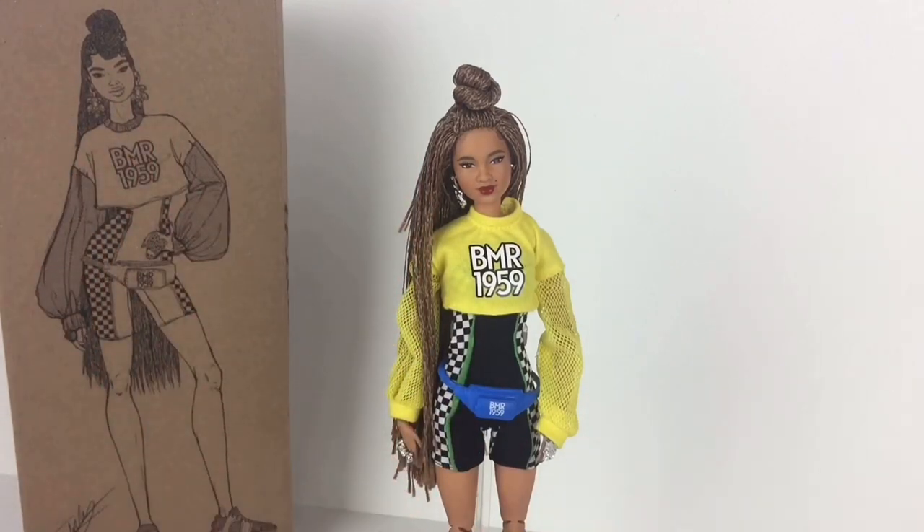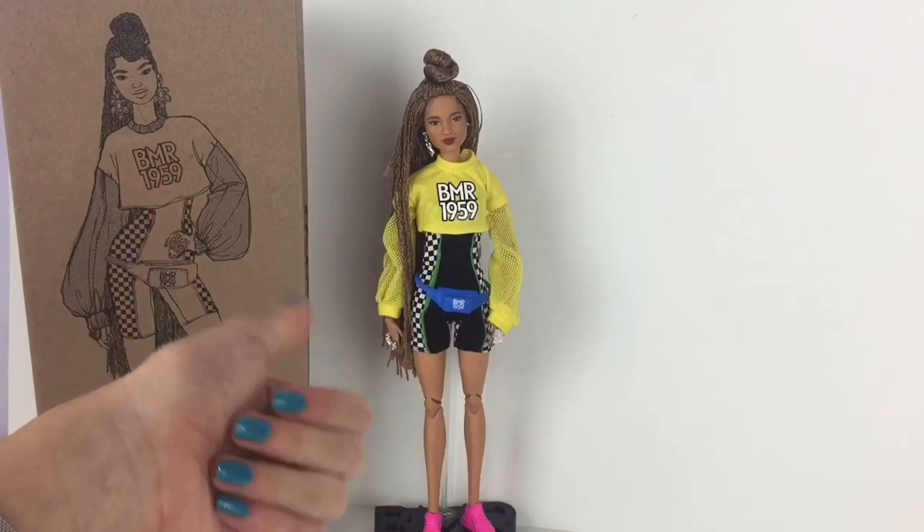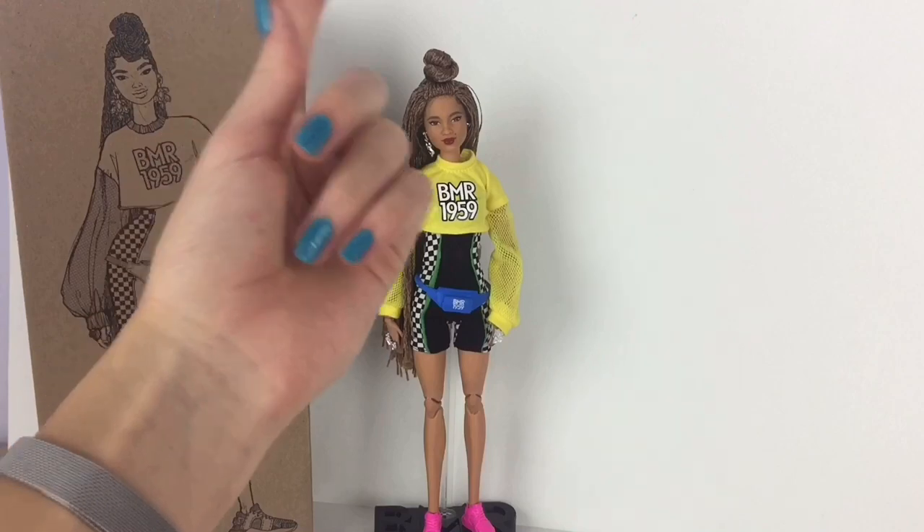Overall I really love this doll and I would definitely recommend buying it. I hope you guys enjoyed this video. Don't forget to like, comment, share, and subscribe and I'll see you all in the next one. Bye!